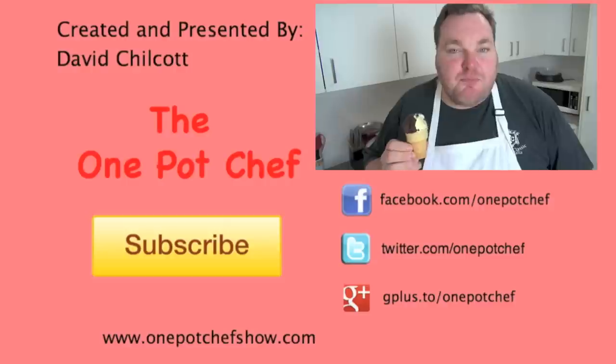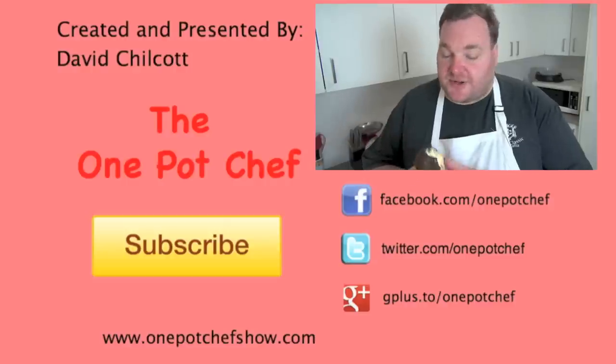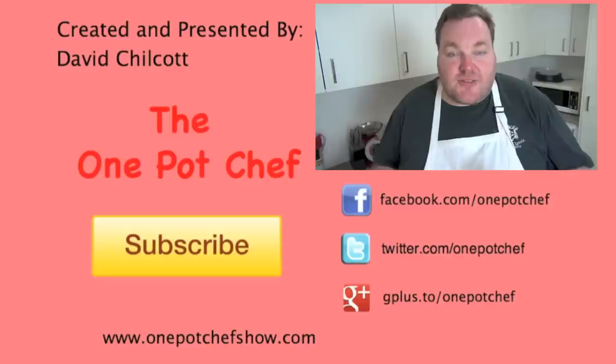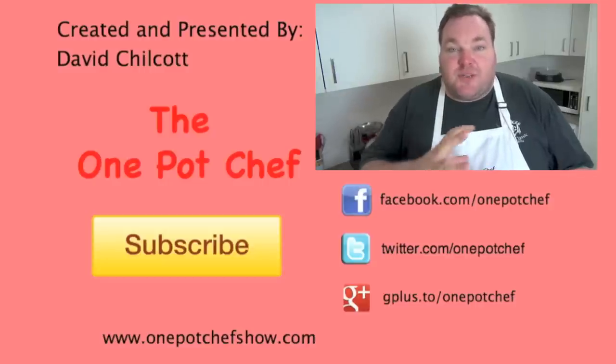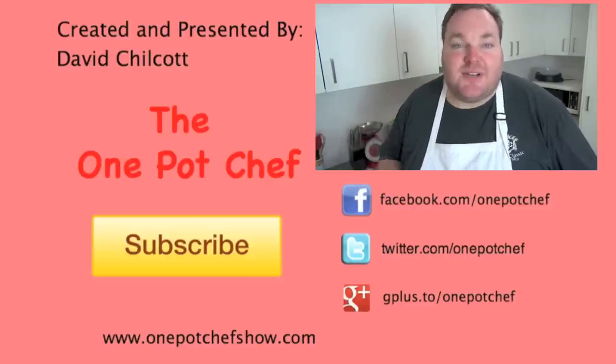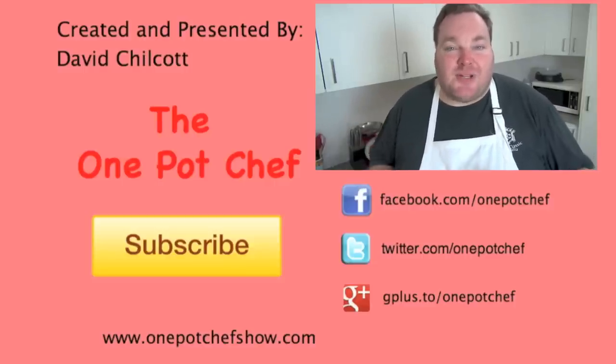Well I hope you enjoyed this recipe. Check out my other videos at OnePotChefShow.com and until next time, see you later. Of course you can use any flavour of ice cream you wish. You can also change the chocolate — make it milk chocolate if you like. You can also dip them into nuts afterwards, or do a double coat of chocolate. There are so many options. Give it a go — trust me, everyone will love them.